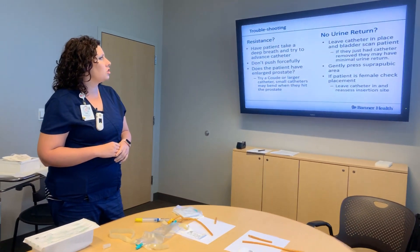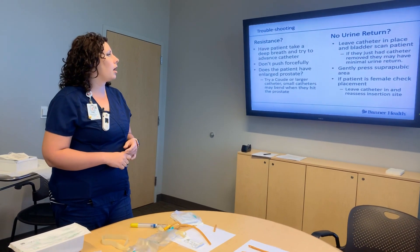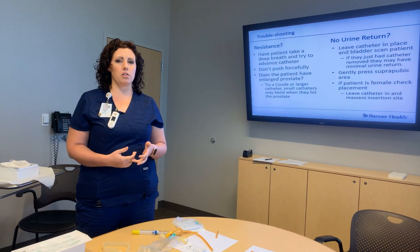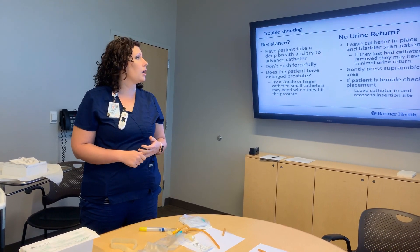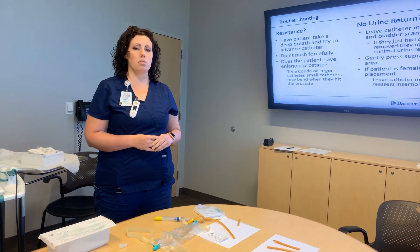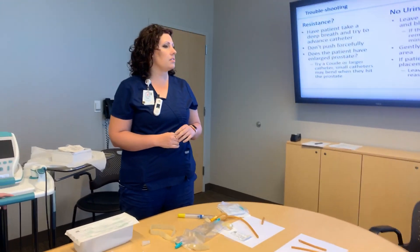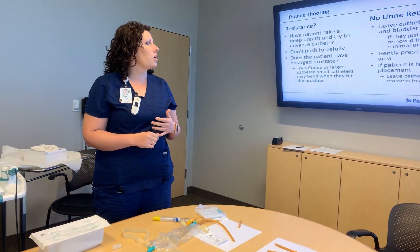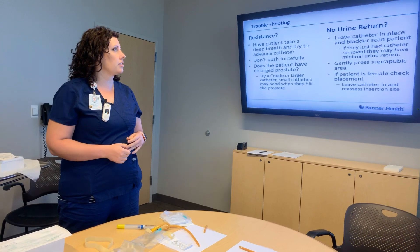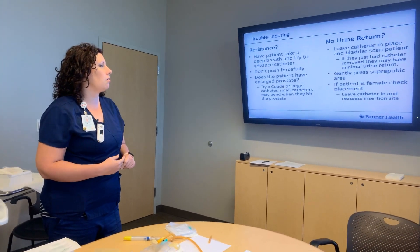Another issue you might encounter is no urine return. In nursing school we expect to see urine come out, but in some situations it's not uncommon to have none. If a patient has a chronic indwelling catheter and is getting it exchanged monthly, during that exchange the bladder is often not full, so you might not get any urine back because it was just changed and is still empty. In other circumstances, you can bladder scan the patient to see if there's urine in there. If it comes back zero, you know that's why you're not getting urine.